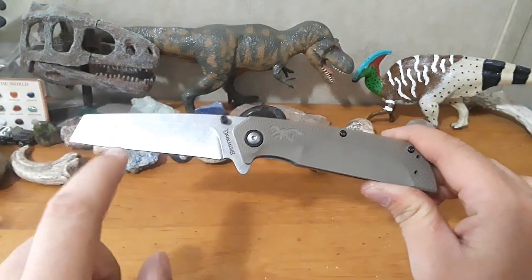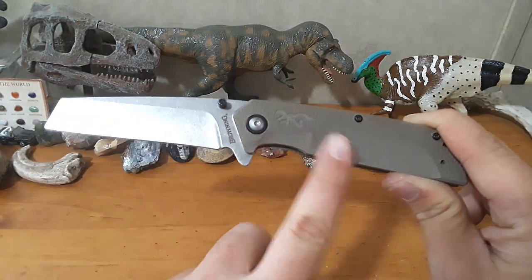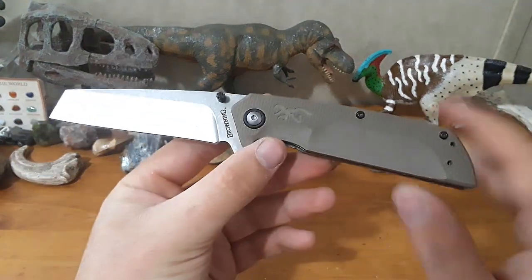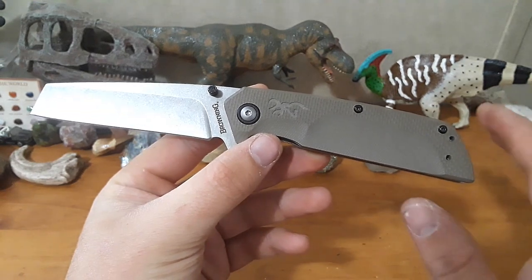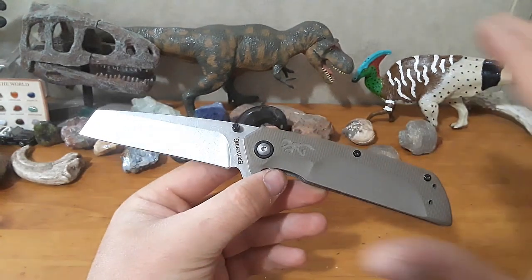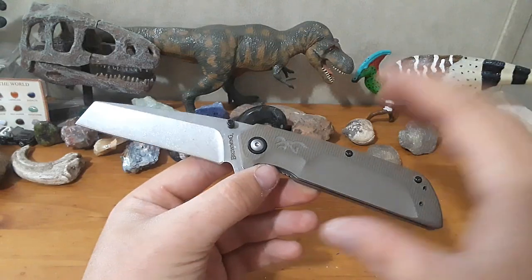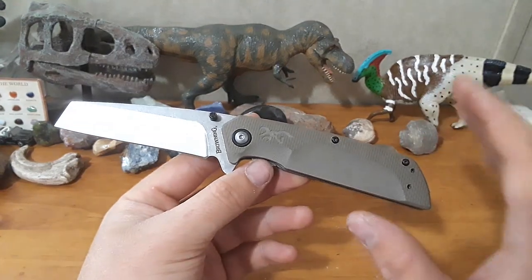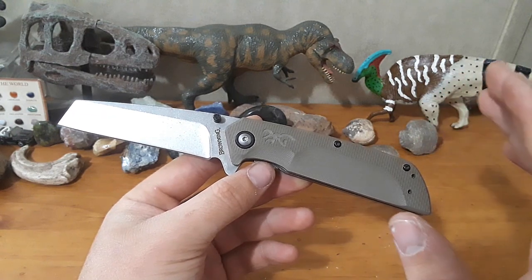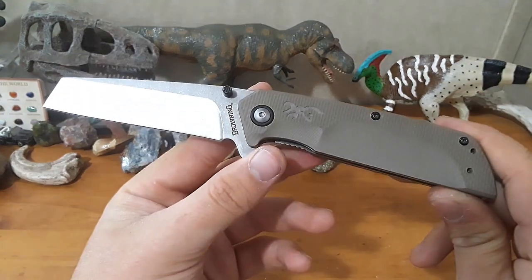I love this blade shape. I really do — I think it's fantastic. I think the handle is really good. Round this over and it'd be amazing. I think this has the beginnings of something really special. If Browning wanted to make some QC changes and do something different with this, whether they take my specific suggestions or not, I think they'd have something really, really special on their hands.